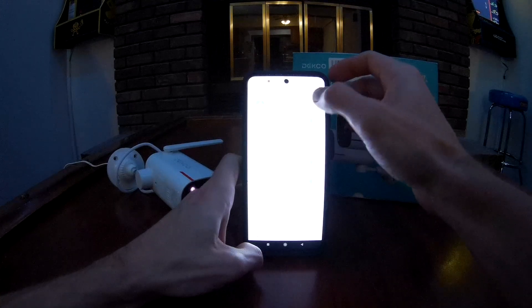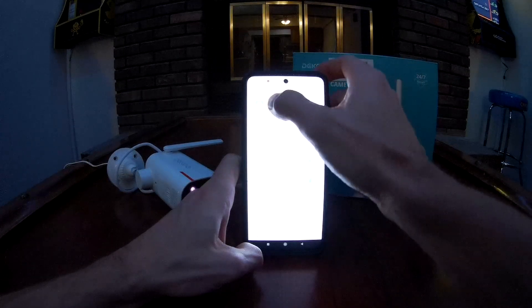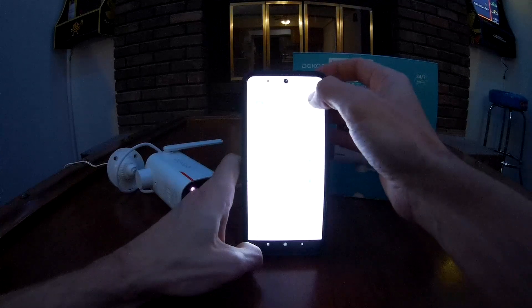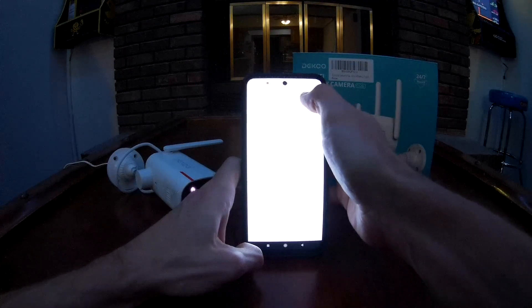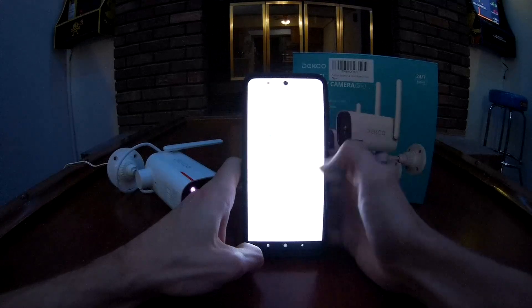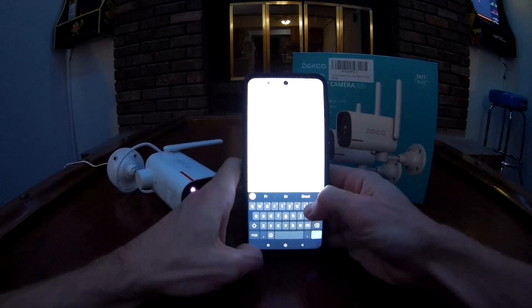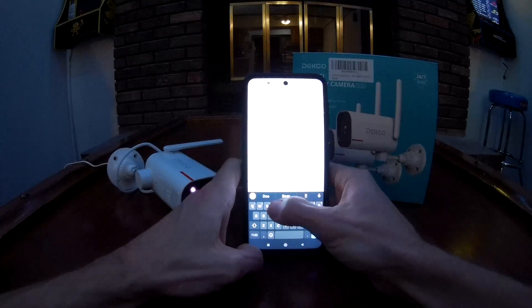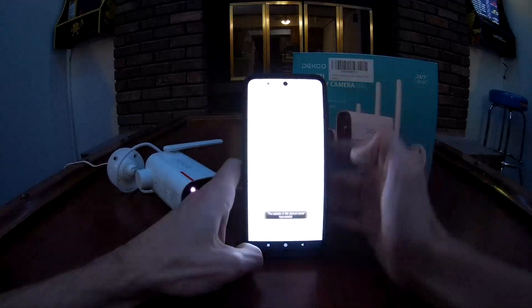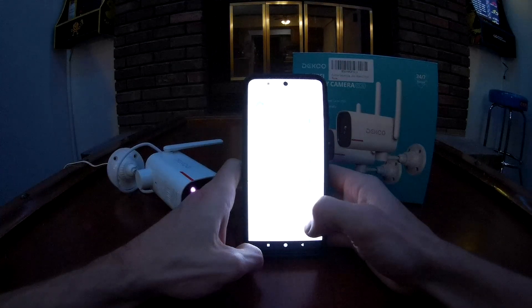One thing you'll want to do is rename the camera. Click right up here — it defaults to a bunch of numbers. Click on 'device name' and change it. We're going to rename it to 'front door' and save it.